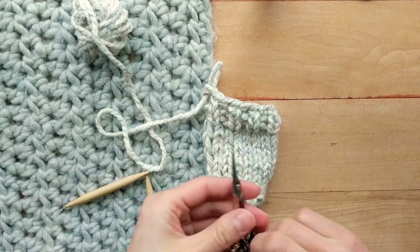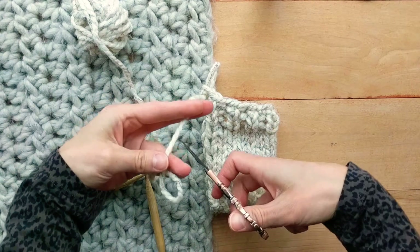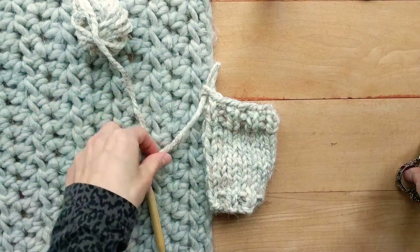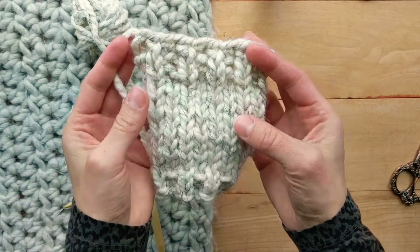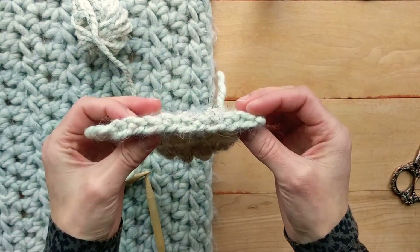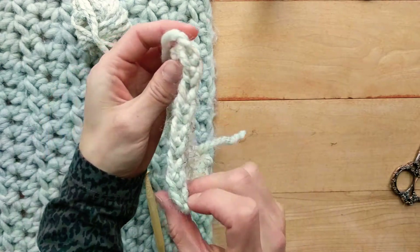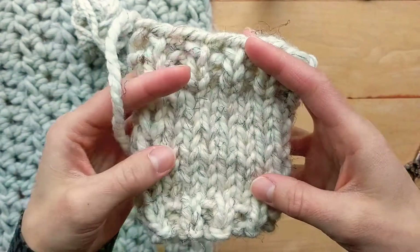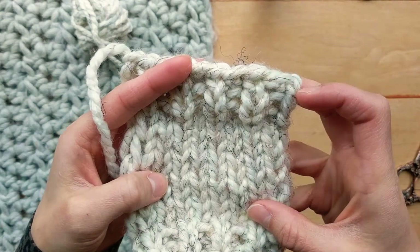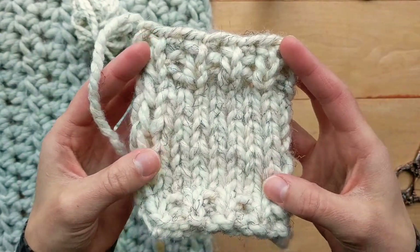I can use my scissors to cut this yarn, leaving a tail to weave in, pulling through. Now you can see the edge is a clean V and it continues the knit purl sequence for the ribbing.